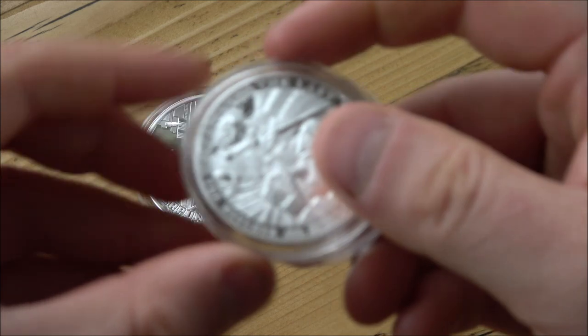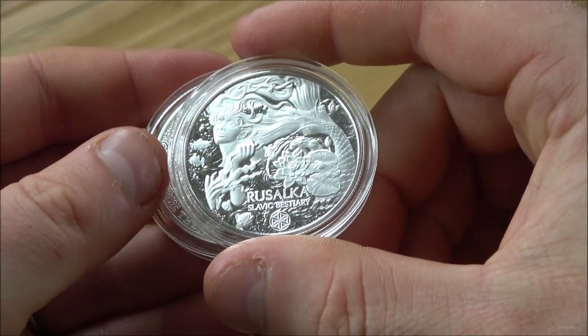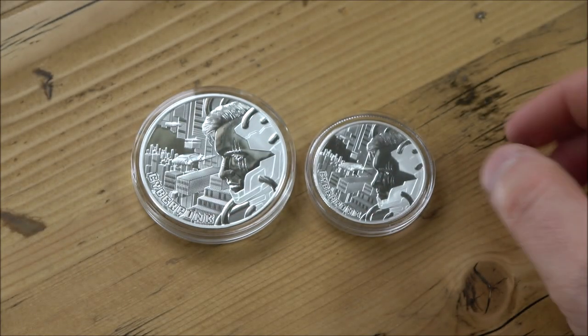We've actually got another very cool coin to show over the weekend: a Witcher version and the good old Rusalka as well, which is something we've already featured, but more on those another time. Let's have a look at the Cyberpunk Silver Round.